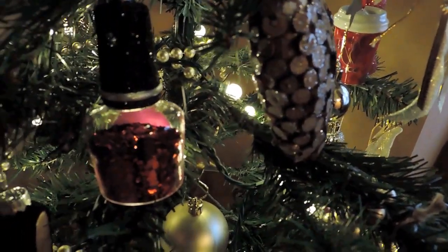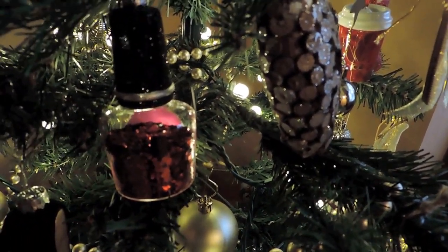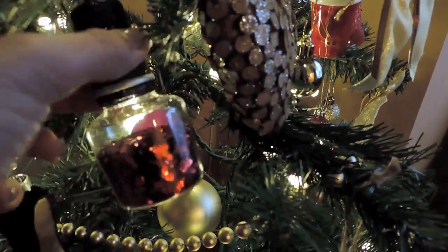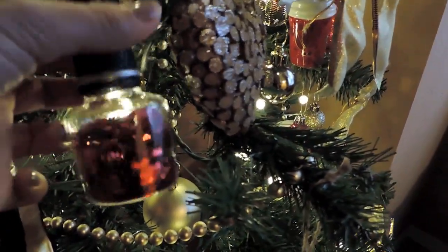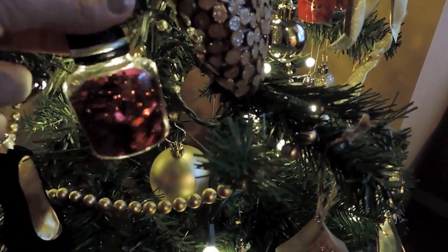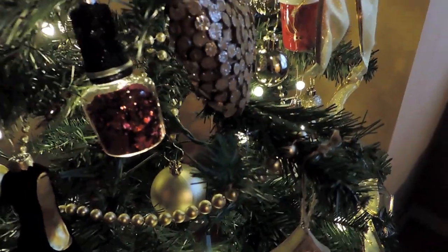There were two nail polish ornaments left so I grabbed both of them, but while I was checking out one of the nail polishes broke and all the red glitter came off, so I put it back. The other one says 'nail shimmer' on one side, but I like the other side better because it's just red and sparkly — I think that's adorable.